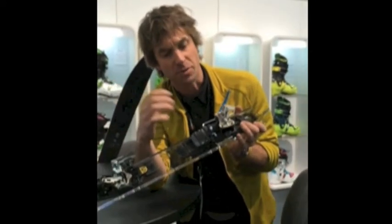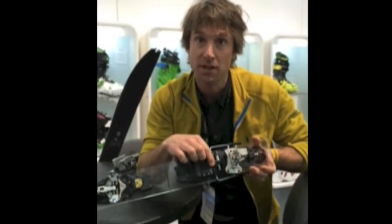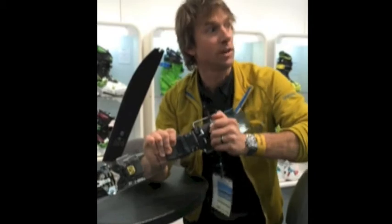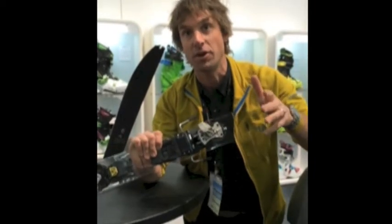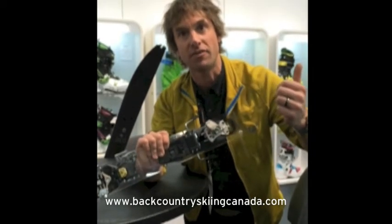The other cool thing about this system is we've added a new attachment here, which will be metal in production. This attachment system allows you to skin and then quickly rotate right into ski mode — no need to take your ski off. After you strip your skin, you can literally turn it and be ready for downhill mode.